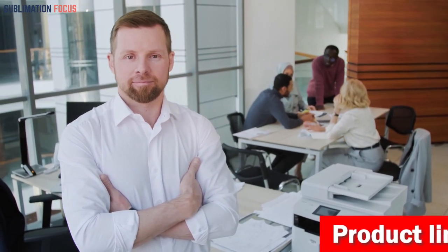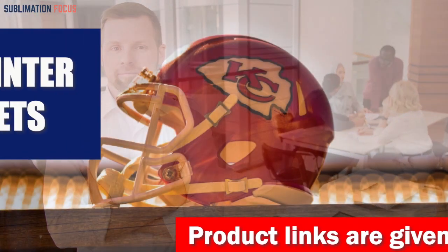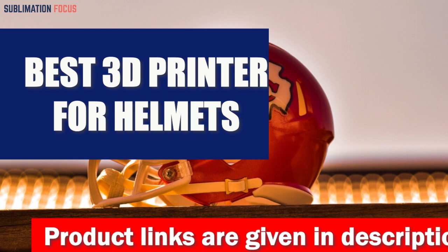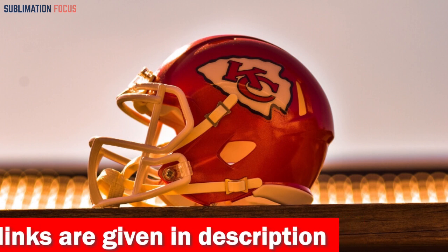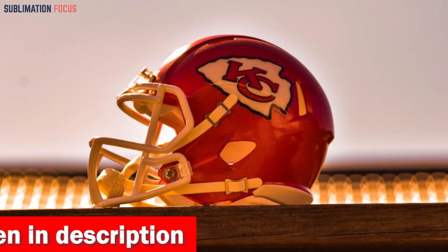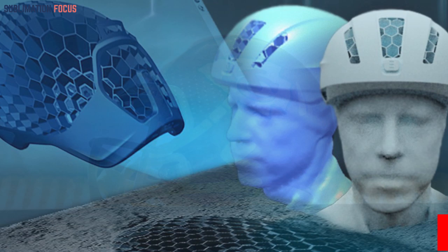Hello everyone and welcome back to another exciting video. In today's video we'll be talking about the best 3D printers for making helmets. This fantastic 3D printer, used in any condition, can print helmets that are highly accurate, extremely durable, and can be customized to fit your exact requirements. We all know that a quality 3D printer can make or break an artist's career, which is why it's important to choose the right one.